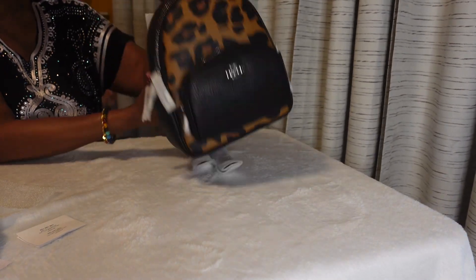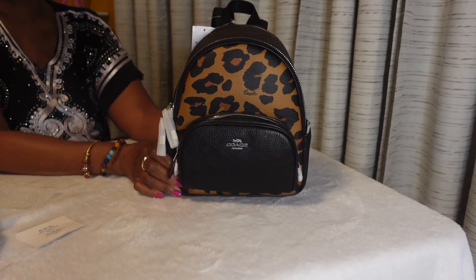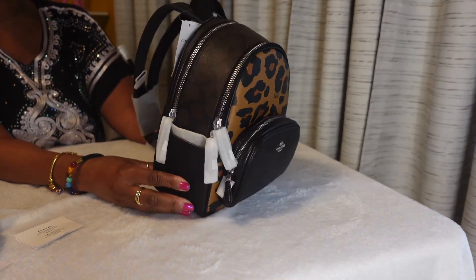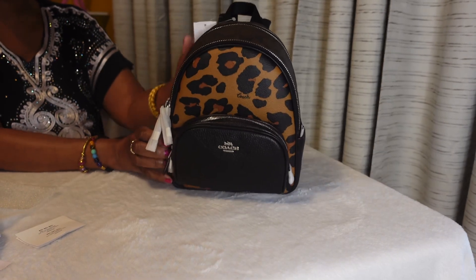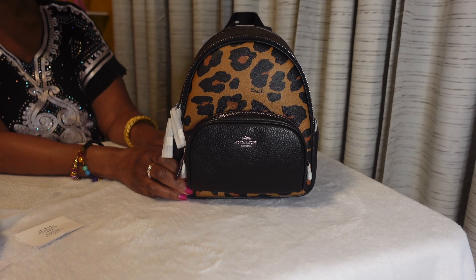Yeah, look at her! I'm not gonna go into a lot of detail right now because I want to go into further detail about this backpack when I do a 'what's in my bag' video.